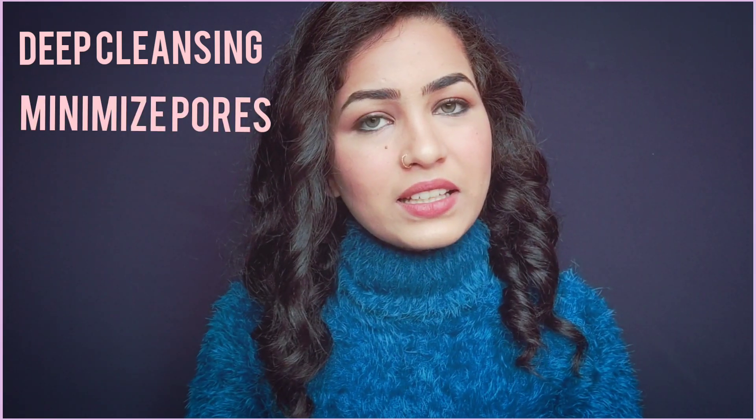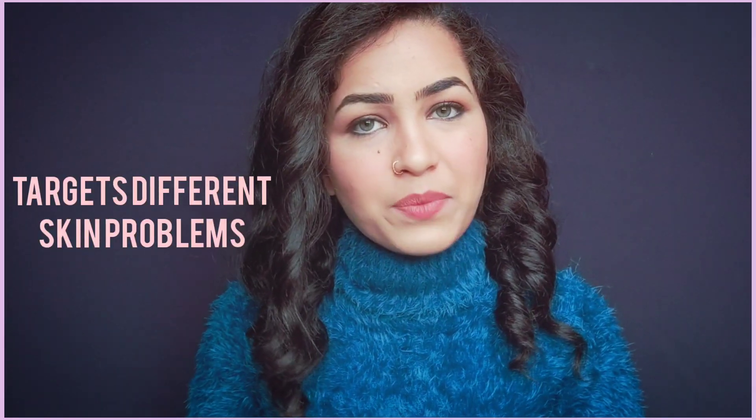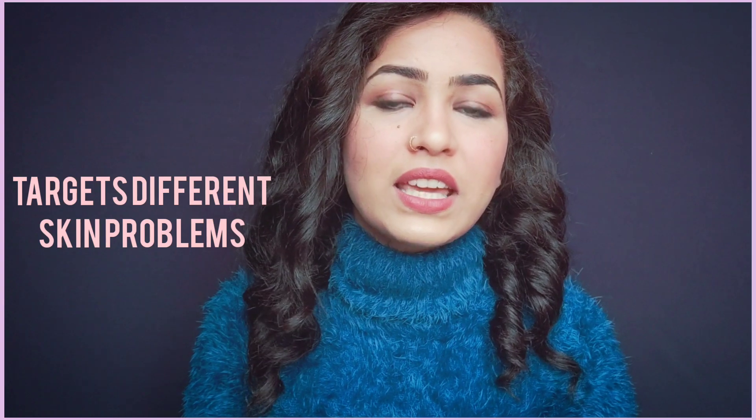First of all, you need to know why you use a face pack. Face packs are basically for deep cleansing your skin, minimizing your pores, lifting and tightening your face, and best of all, you can target and modify specific skin problems.